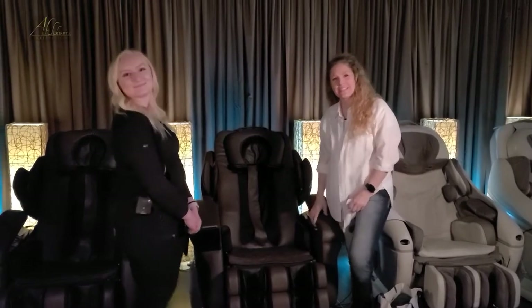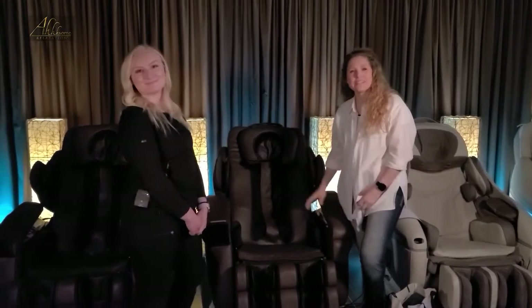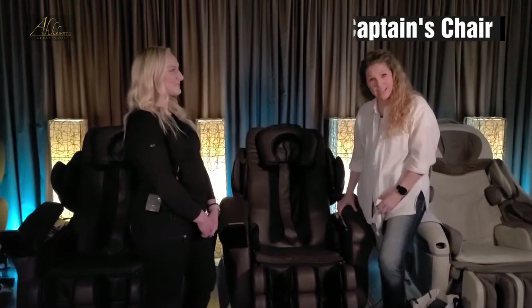Hello everyone! Thanks for joining us. I'm Alice, I'm one of the owners of Awesome, and this is my friend Jaz. We're going to teach you about the captain's chair today.